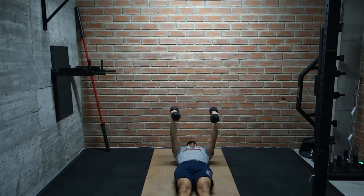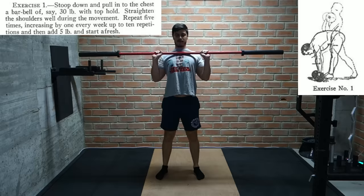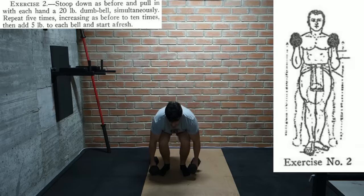Now we move on to the third series of exercises, meant for developing the abdominal, back, and hip muscles. For the first exercise it looks like we're doing a clean — starting with stiff legs off the floor and ending with the barbell at the chest. We use 30 pounds and work our way up from 5 to 10 reps, then add 5 pounds. The second exercise is very similar except we use 20 pound dumbbells instead of a barbell.